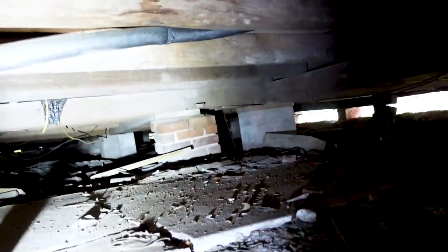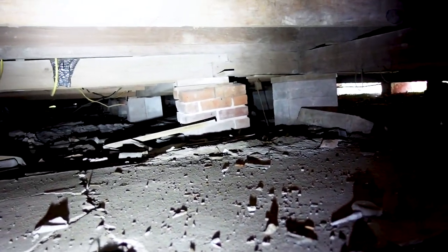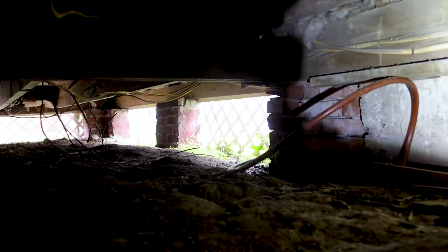We see some termite damage, some old rot, and more termite damage right here. We also notice there's no subfloor insulation, which is pretty common on a 1920s house. We have cinder block piers and some brick piers — the brick piers are probably the original ones. One right there is out of level, so it probably needs to be replaced with a cinder block and re-shimmed. We keep in mind not to cross over wiring, and we also look to make sure there are no snakes and no standing water, especially with electrical lines on the ground.